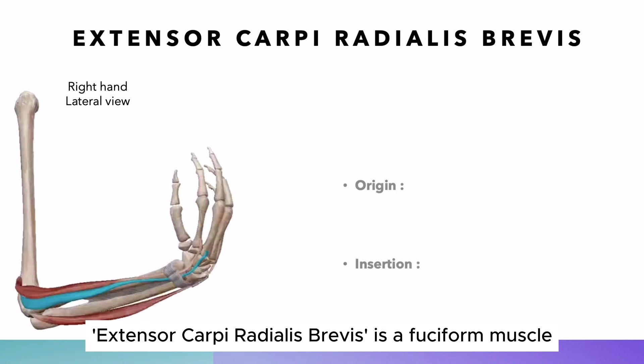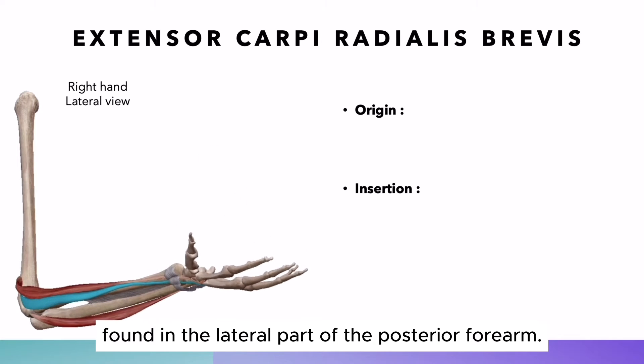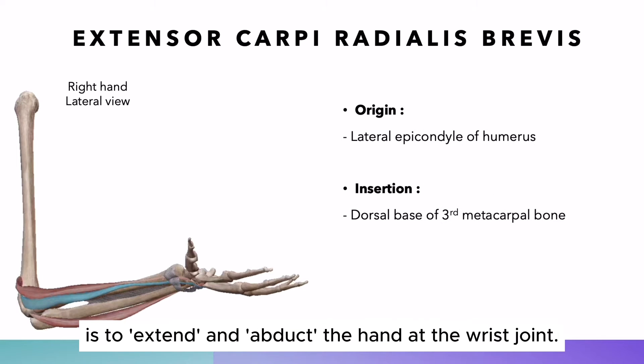Extensor carpi radialis brevis is a fusiform muscle found in the lateral part of the posterior forearm. It belongs to the superficial forearm extensor group. The specific action of this muscle is to extend and abduct the hand at the wrist joint.